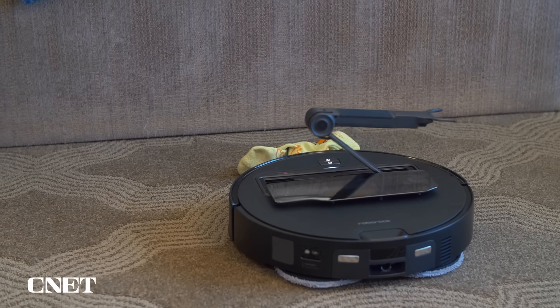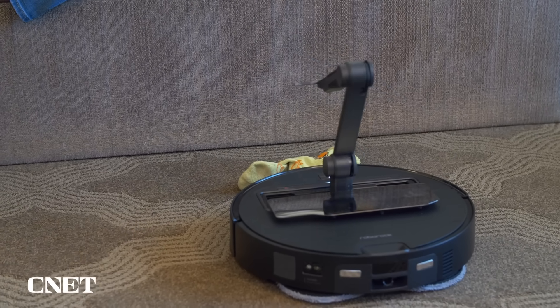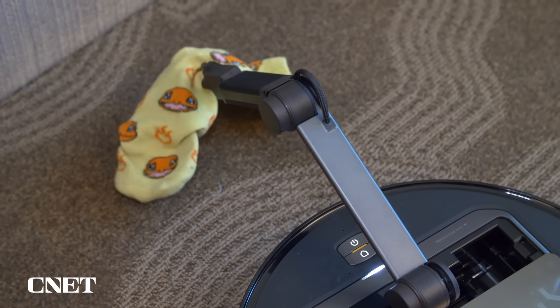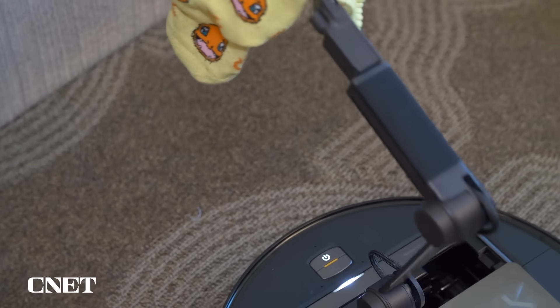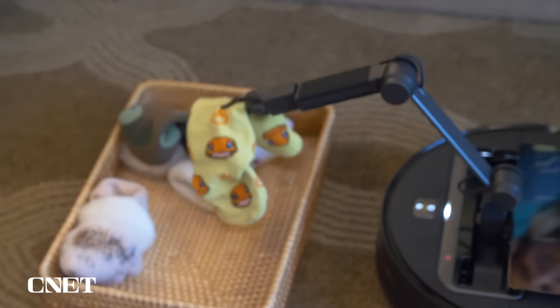Roborock's latest vacuum does something no other vacuum has done before — it can pick up the socks you leave on the floor, and it puts the sock where you want it.